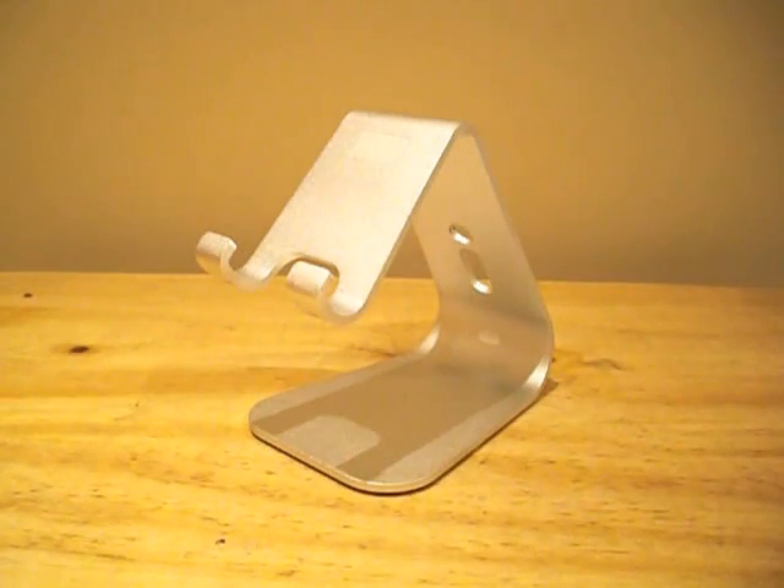Hey guys, it's Rav and today I have the Elago M2 stand which is priced at $24.99 from Elagostore.com.